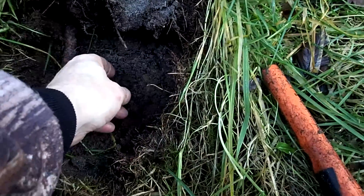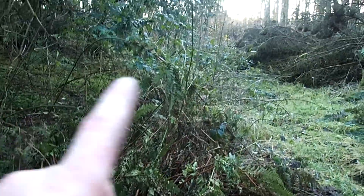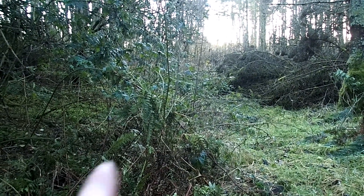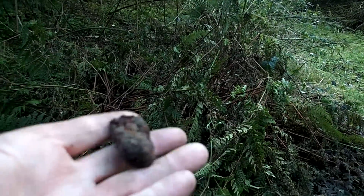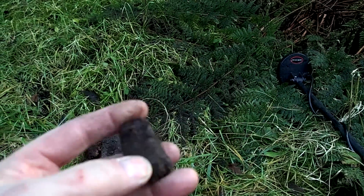That is so strange — it's just shrapnel after shrapnel. I'm thinking maybe we're in no man's land, and the fronts were maybe this side and this side, and this is just where all the debris came down. I'm trying to figure this place out, but it's pretty hard actually.